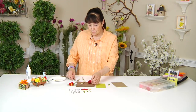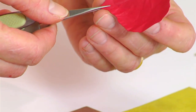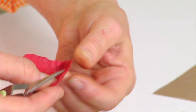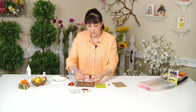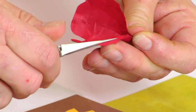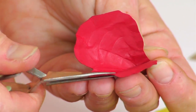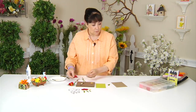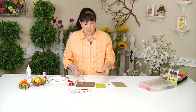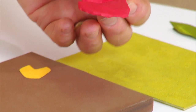Then you can take your tweezers and pinch that pointy end together. While holding that pinch, if you take your tweezers — and this just takes a little bit of patience — go around and bend the outer part of the petal. Keep doing that until you've got it shaped like the piece I have here. That's the beginning of your flower.